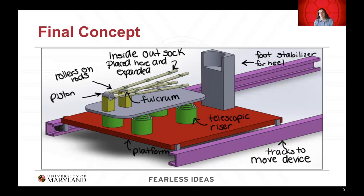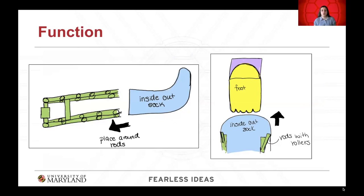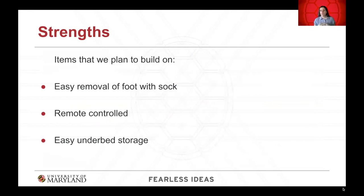This is the final concept, previously explained. Here is an annotated photo showing each aspect of the final design. The device runs on tracks that move out from under the bed. The user places their heel in the stabilizer, and the device moves forward with the inside-out sock until it is completely onto the foot. The sock is placed over top of the rods so that it can easily move onto the foot as the device moves forward, and the rollers allow it to roll onto the foot.